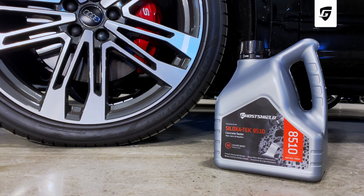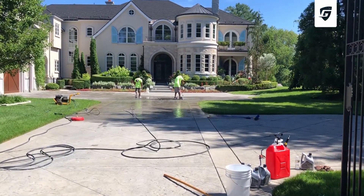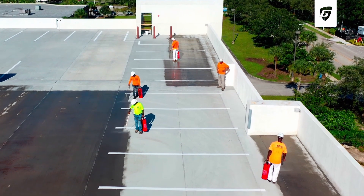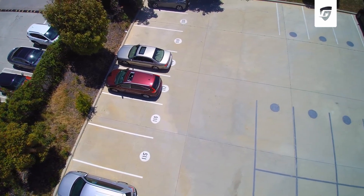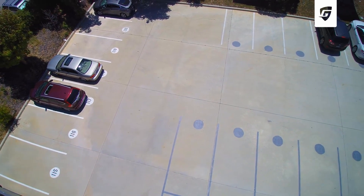Ghost Shield Siloxatec 8510 is a solvent-based concrete sealer designed for residential and commercial surfaces that are constantly exposed to traffic, road salt, oil, grease, fuel, antifreeze, and transmission fluid.